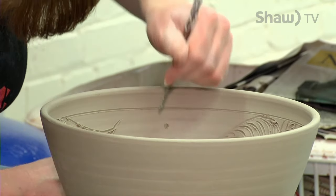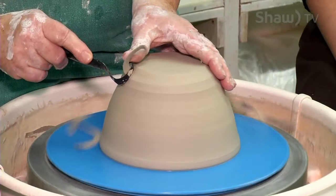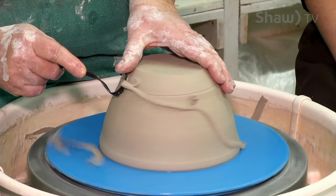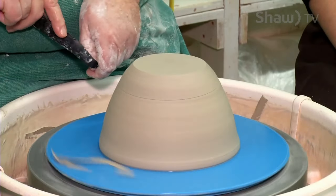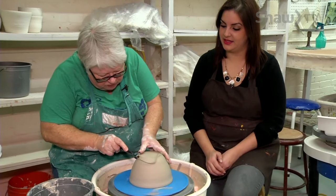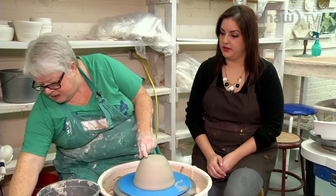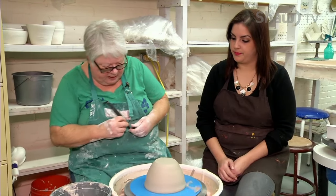If you want to do some carving in it, this is when you do it. So this could be quite the process. I'll just do this a little bit really quickly to give you an idea. I won't take it right through to the whole process — I've kind of trimmed away some of the excess there.